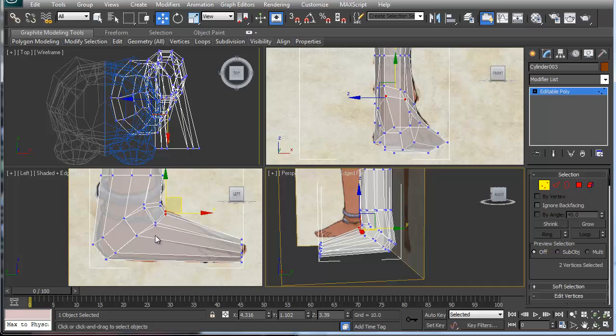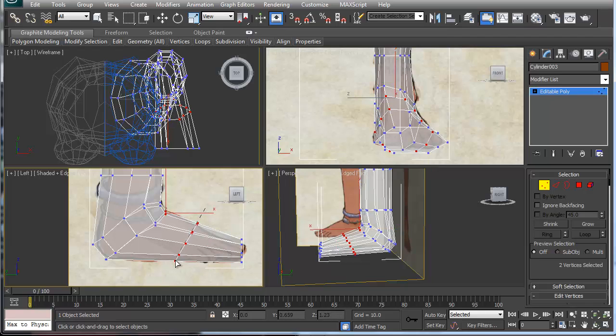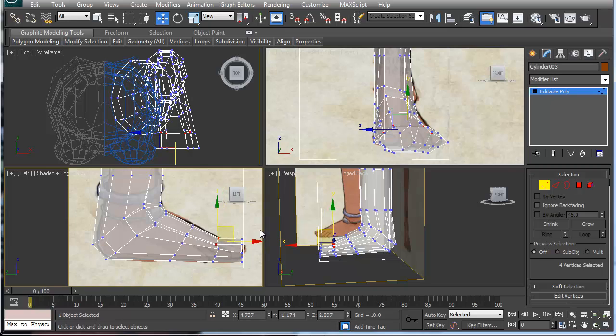We're going to quick slice this — watch the top viewport. If I'm doing a quick slice diagonally, you can see it's cutting into the side leg geometry, so always pay attention to where quick slice is cutting. I'll quick slice one more time to add more geometry, then go in and start collapsing this down.